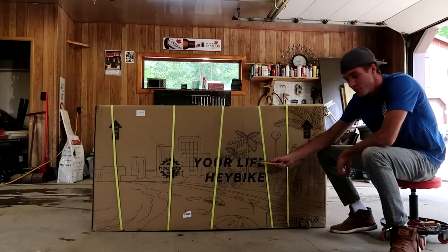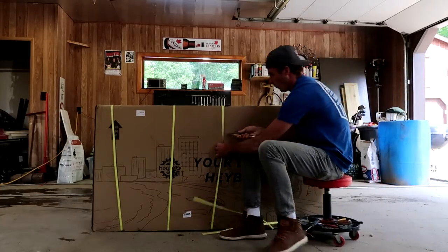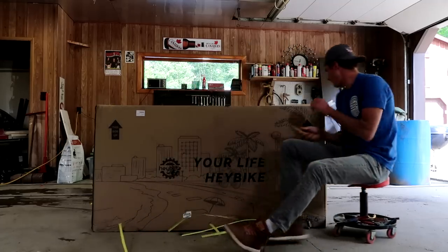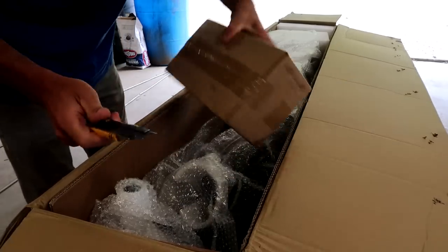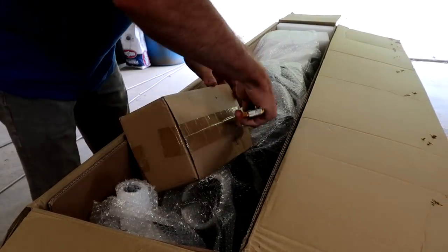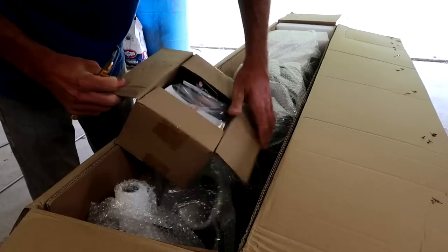Oh yeah! Let's open it up and see what we got. This side up! A box — a box in a box. It's always intriguing. Feels like Christmas in June or July.